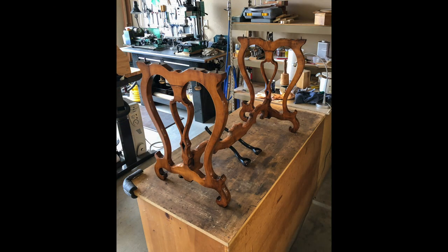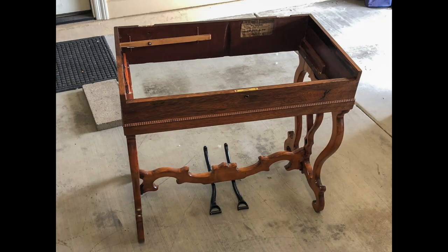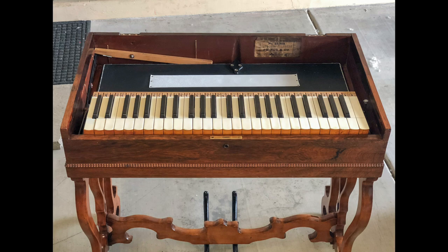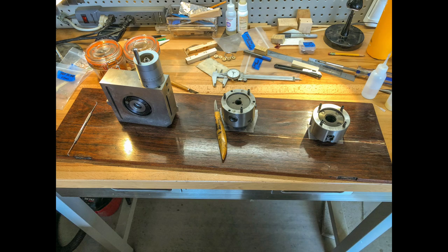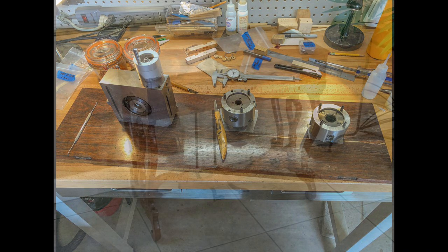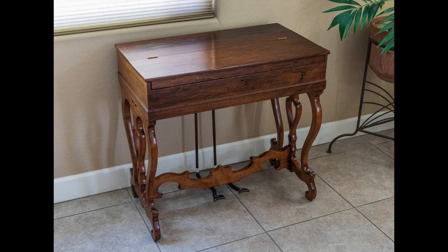Finally, time to work on the legs and the frame. The legs are made to be removed for easy transportation. The organ action is placed in the frame and carefully adjusted for a proper fit. The brass strap that holds the top open had been broken and the bottom part was missing, so a new piece had to be made. There were a number of bubbles on the top where the veneer was delaminating and had to be repaired. And finally, back together and in playing condition.